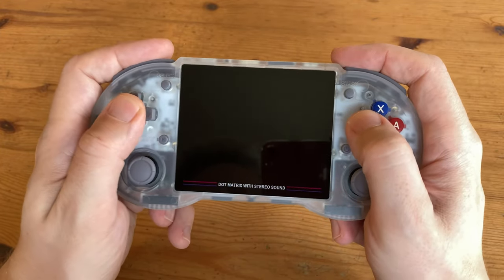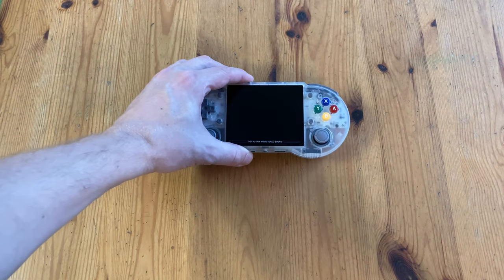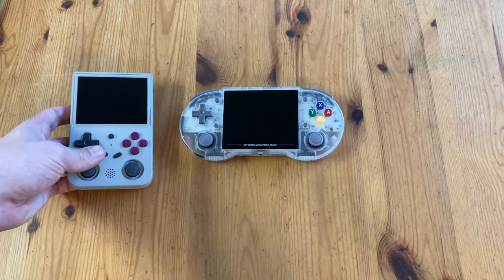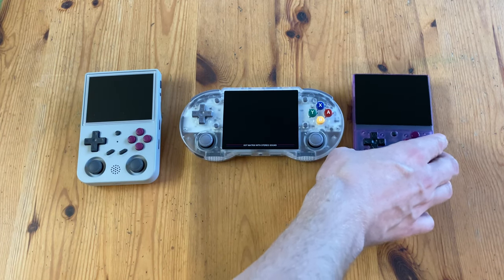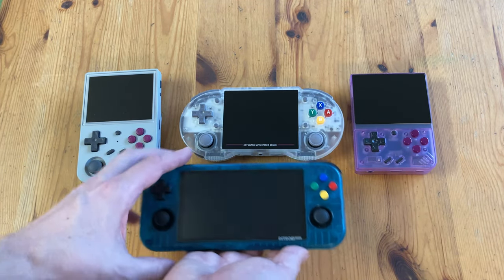Outside that, this handheld feels great in the hands. It's about time for the size comparison. It's slightly larger in length than the 353VS, and even larger than the Mio Mini Plus. The screen of the Retro Pocket 3 is much larger, but it's only one centimeter longer in length.